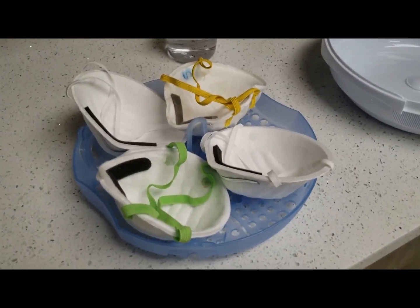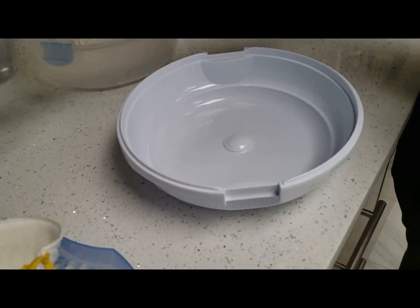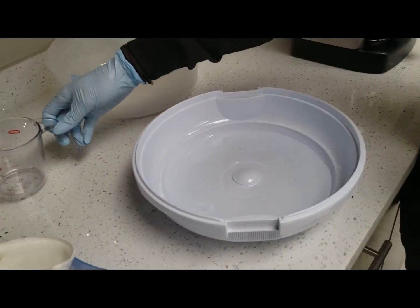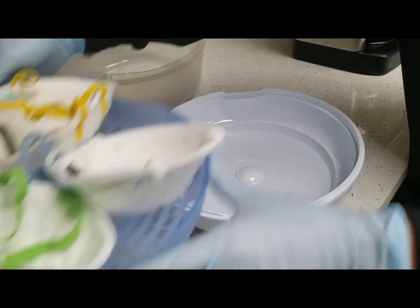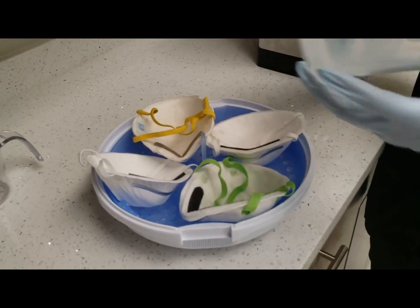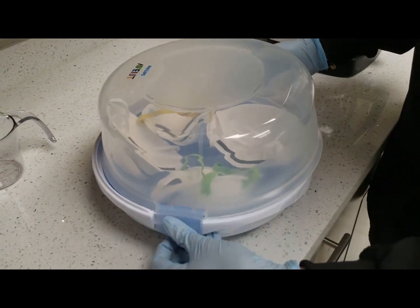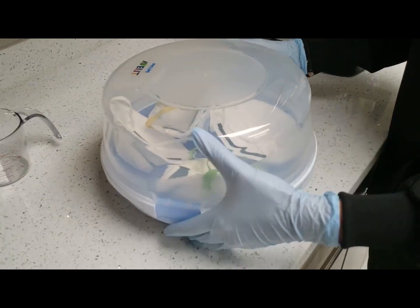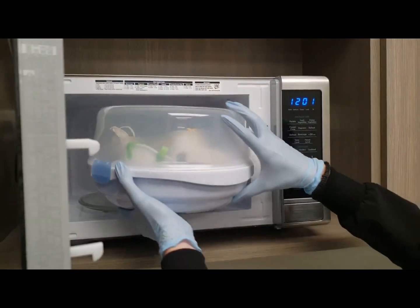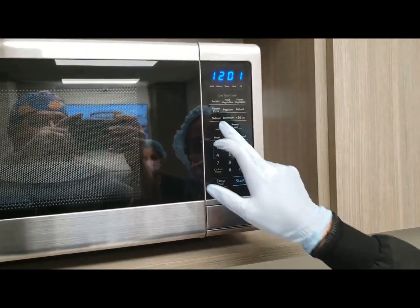So we've arranged our masks in the tray, and we're going to start by pouring seven ounces of tap water into the container, and then set our tray into the container. We're going to place the lid and snap it shut.